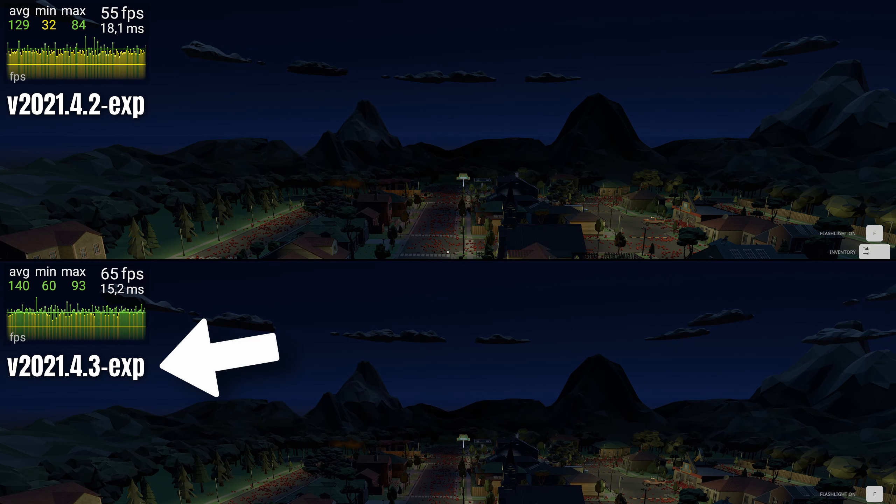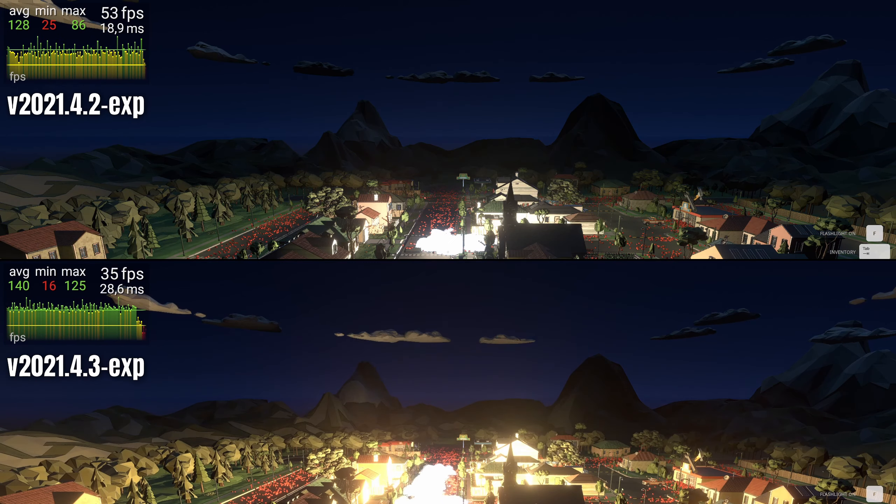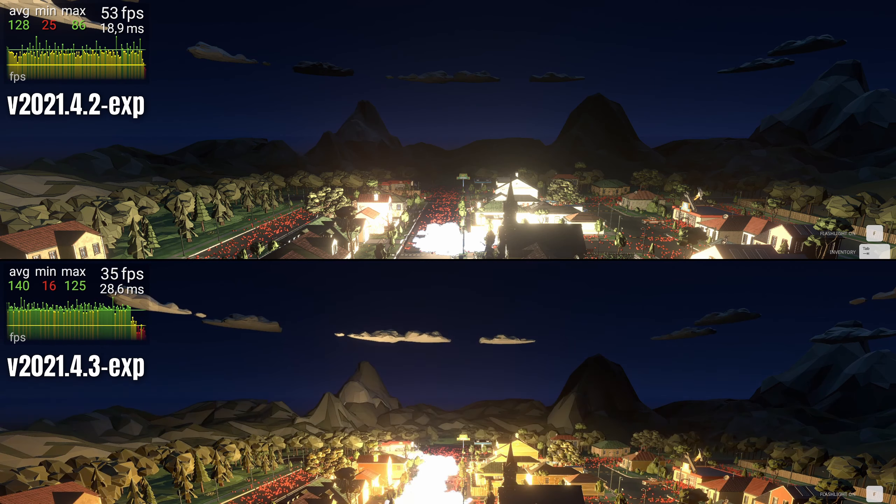On the top is the previous version and the bottom is the current version. The sound is all from the new version — the bottom one — because the sound in the top one stops at certain points. In the beginning it's a bit confusing because a lot is going on, but you'll see the effect more clearly soon. Even in the beginning the bottom new version goes down in fps, of course. But pay attention to the top one — it freezes for five, ten seconds. It's totally frozen, nothing happens, and then there's a frame. Like five or six seconds where it just freezes up completely — you've all seen that playing the game.